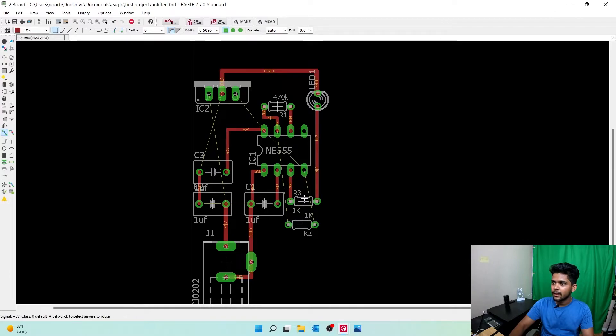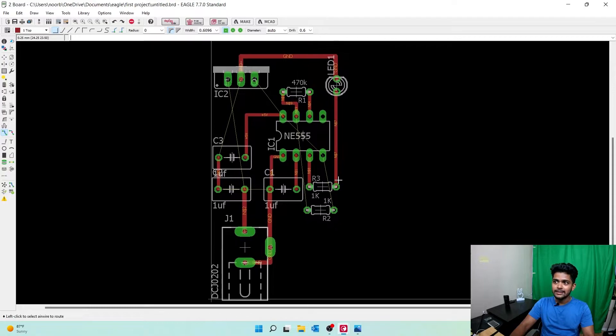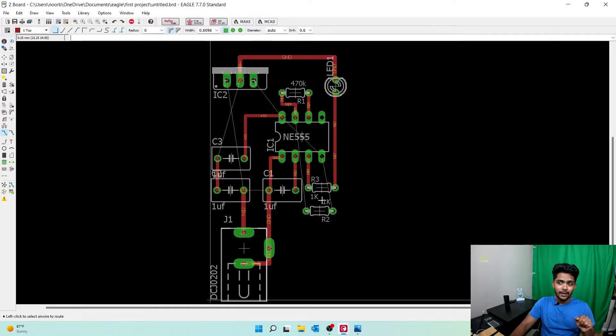Now we can do this resistor to this resistor, but it's intersecting over the wire — never do that. If you zoom in, you can see the 5V going to pin 7 and connecting to the resistor, but we don't want it like that. Press Ctrl+Z to remove it. Now, these wires are done on the first layer. There's another option: go to the second layer. Select Top Layer and switch to Bottom Layer.